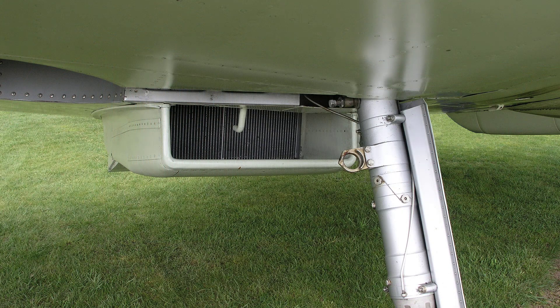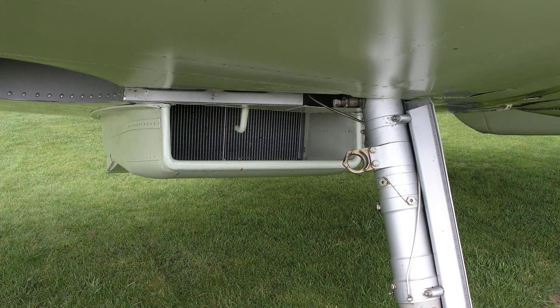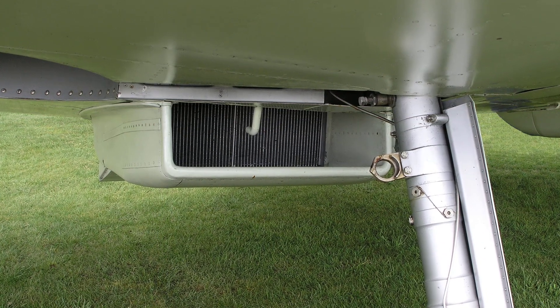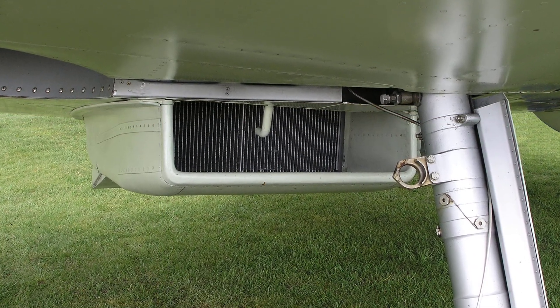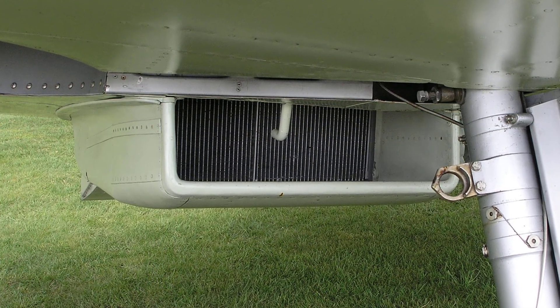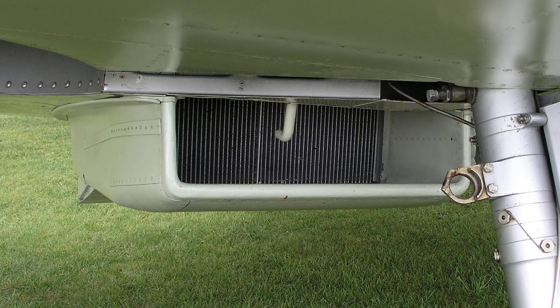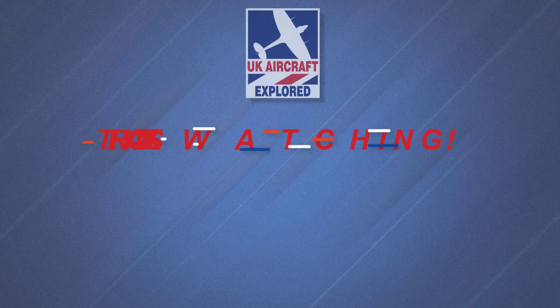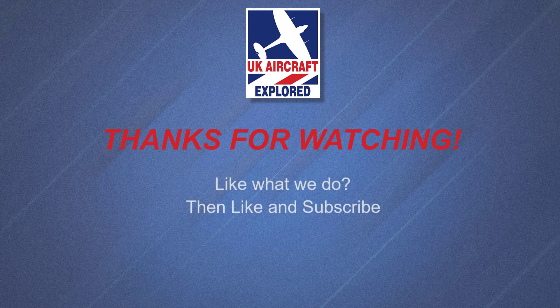That's it for this video. I hope you found it interesting. We'll be covering the Rolls-Royce Merlin 45 engine in another in-depth video soon. Please click the free subscribe button below and click the bell to get notifications when future videos are posted. Thanks as always for watching and I'll see you again next time.